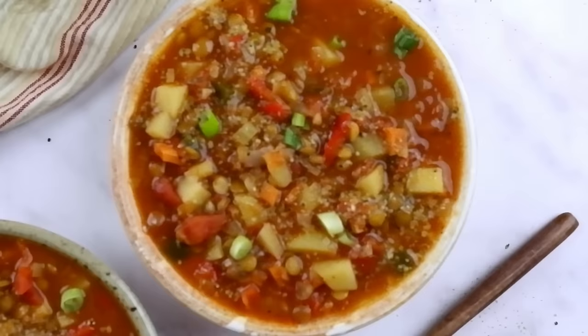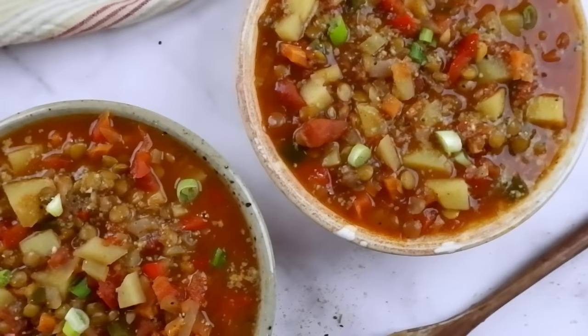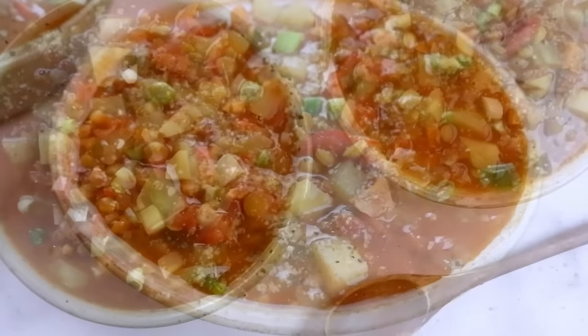Today I'm going to show you how to make a super delicious spicy lentil and tomato soup. It's so flavorful, it is perfect for meal prep, it is high in protein, it's low in calories, it's filling, it's budget friendly, and it is going to be full of flavor. You definitely want to try this. Let's get started.